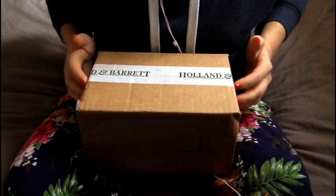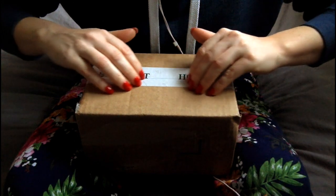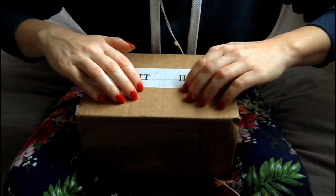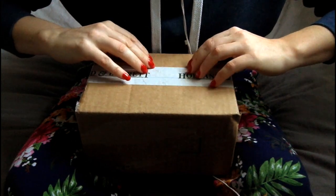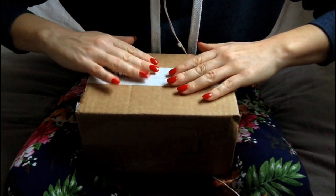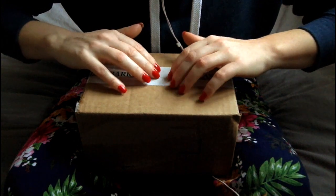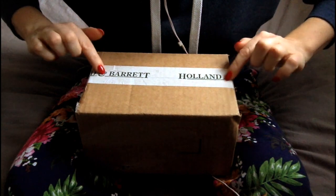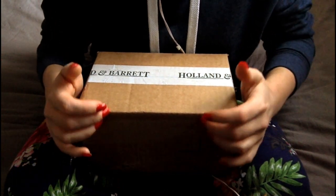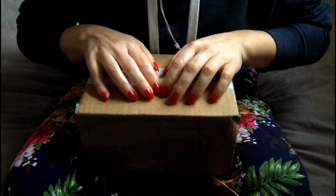It's around this time of year I order sunscreen, as it's starting to get warmer over here. Last year I tried one by Aubrey Organics but I found it really chalky and hard to apply. So I did some research again for this year and decided on a new brand. I believe it's an American brand, but they sell it in Holland and Barrett over here, which is handy. But seeing as it was buy one get one half price, I stayed on the website longer than I was expecting to, so I ordered a few extra things.